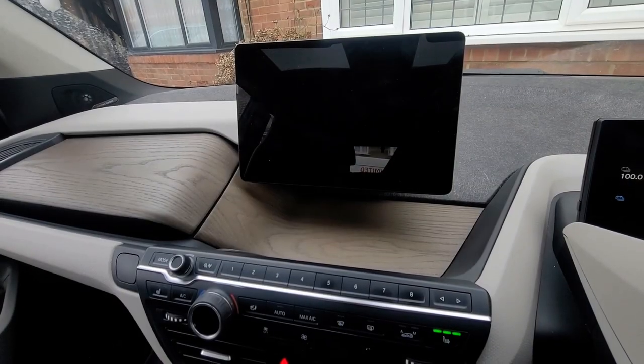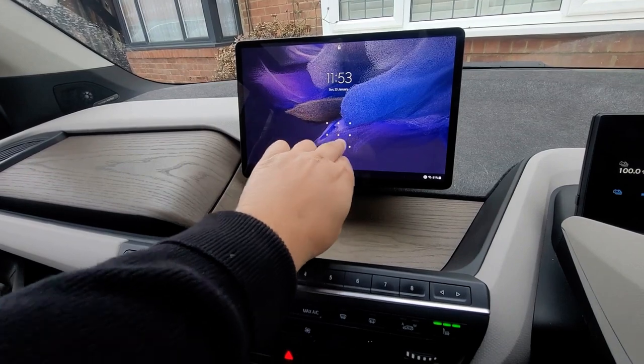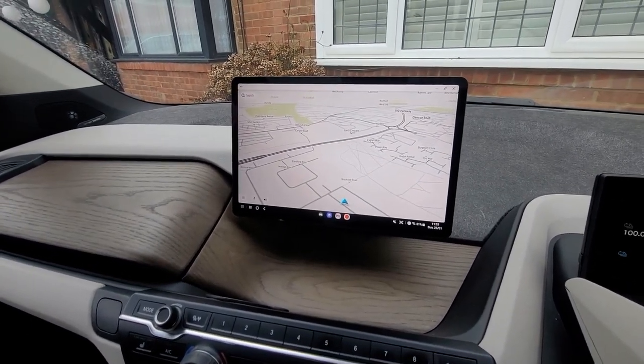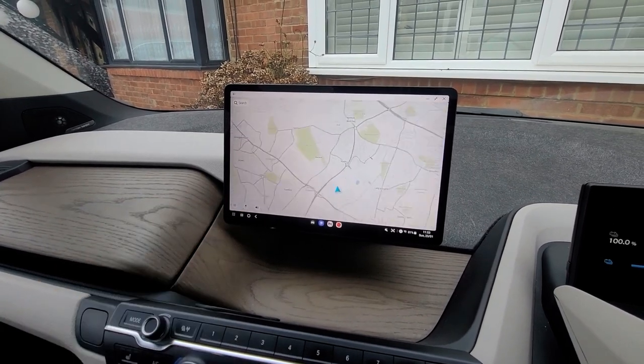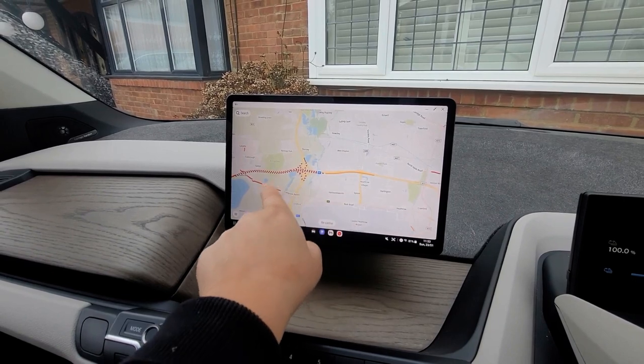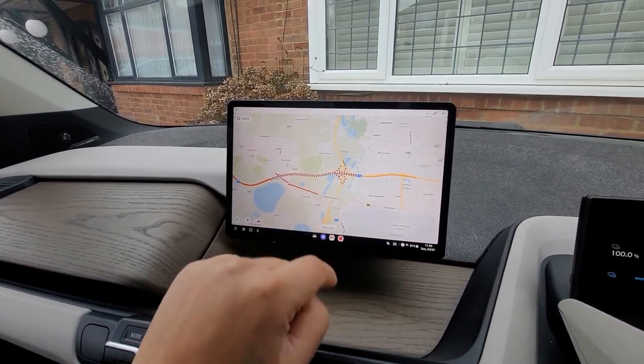I'll set it up on the tripod and give you a demonstration. As soon as you get in the car and turn the tablet on, you've got your navigation up straight away, which is pretty good. You've got all your traffic information — where the traffic is and where the roads are blocked off. The M4 there's all blocked off.